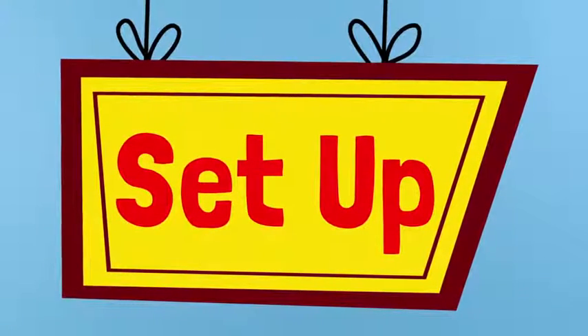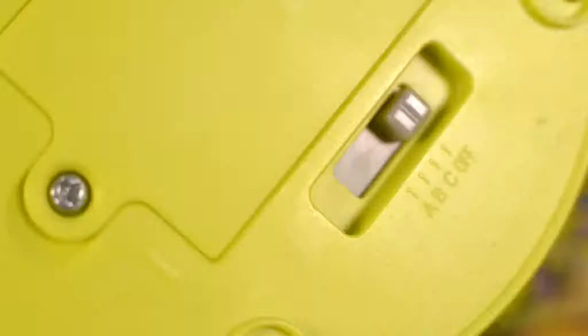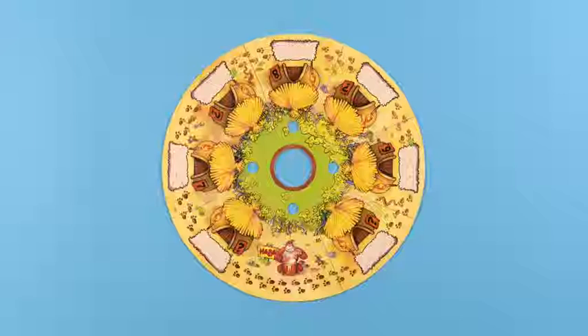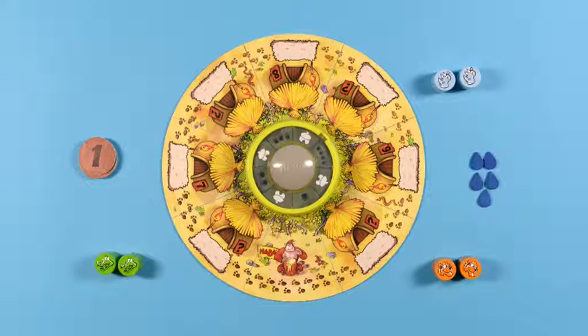Setup goes like this. Place the game board in the middle of the table and add in the huts. Now switch on the bongo buzzer and decide what sound mode you want to play with: Savannah mode with funny animal calls, bongo mode with rhythmic drums, or silent mode. Place the bongo buzzer on the game board. Place the point tiles and water drops in piles near the board. Each player then receives two animals. If there are less than four players, please check how to set up in the printed instructions.